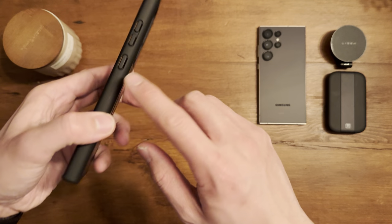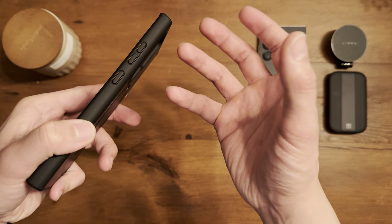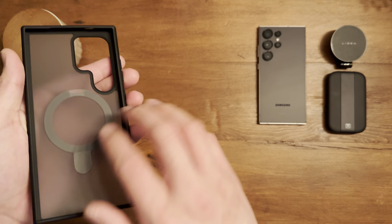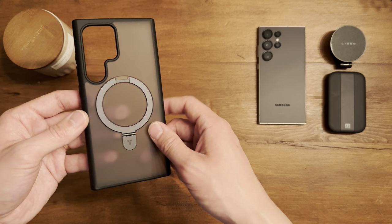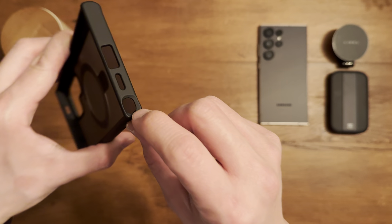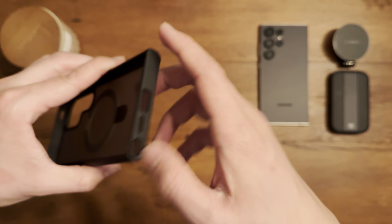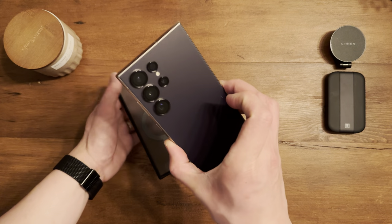There's some Taurus branding, and floating buttons — the reason for those is to enhance the tactility of pressing. Nothing on the inside, no microfiber cloth since they want to keep it translucent. There are proper microphone cutouts, a slightly dipped-in slot for the S Pen to make it easier to remove, and a USB Type-C port cutout.